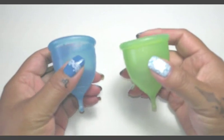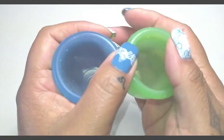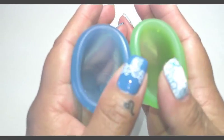I did the clear already in another segment and you can watch that if you want to see the clear compared to the rest of these cups. Here are the rims of the cups.